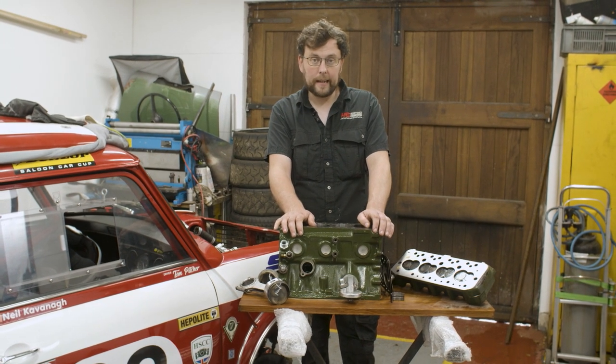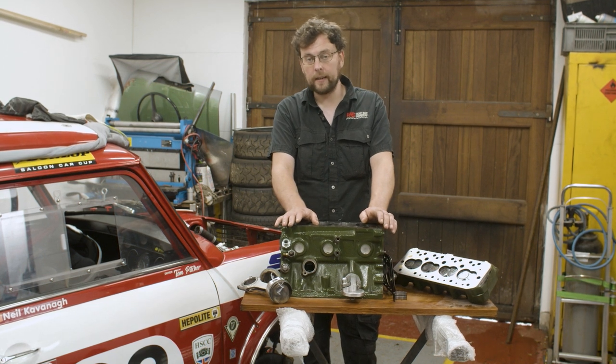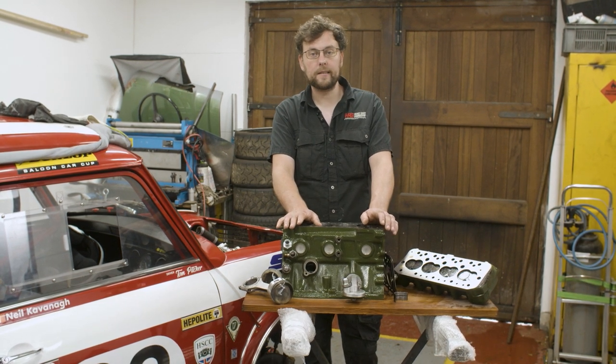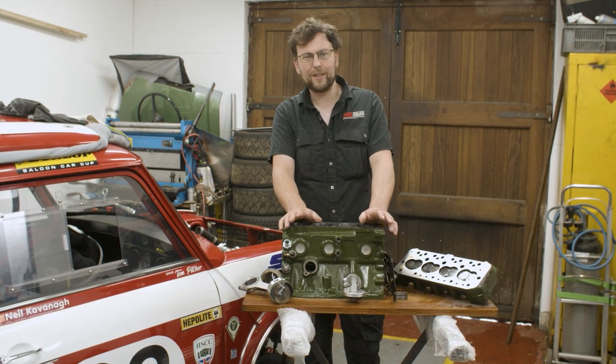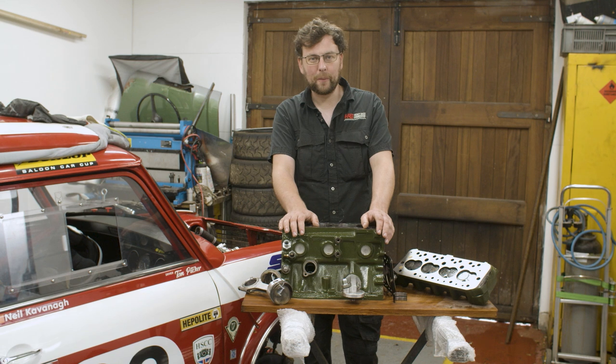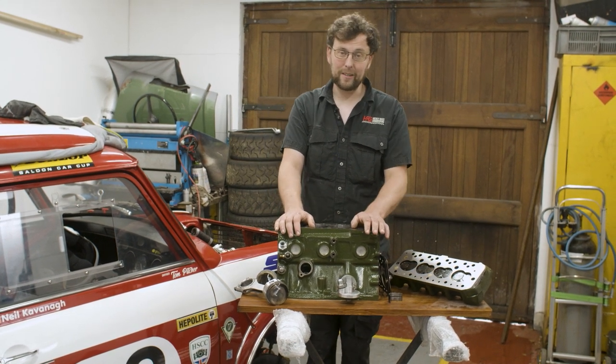We changed the head gasket in the field, re-torqued everything, took the car out again, and within a few laps we had head gasket failure a second time. The result was we put the car on the trailer, brought it back to the workshop, licked our wounds for a few days, and then took the engine out and stripped it.